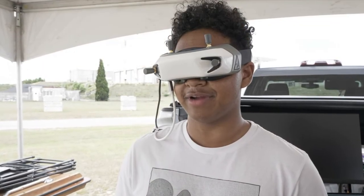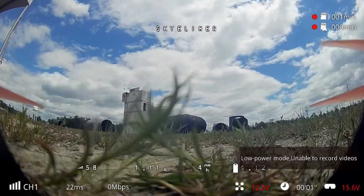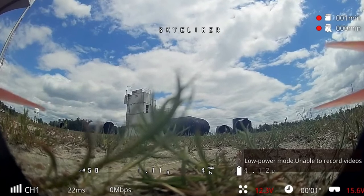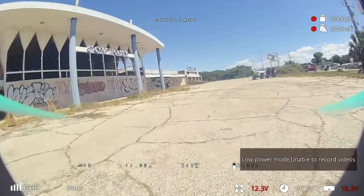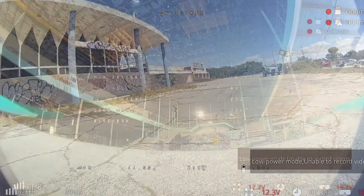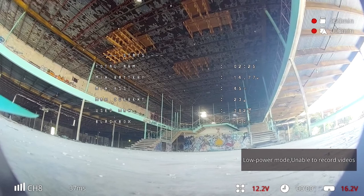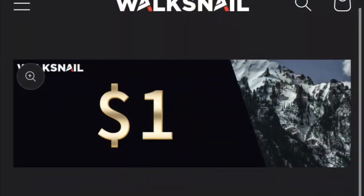After a couple of the Rotor Riot pilots took the new digital system for a spin, they couldn't help but compare it to DJI's digital system. They mentioned that the latency of the video system starts around 20 milliseconds and goes out to about 40 milliseconds. They were very excited to see the Betaflight OSD in the goggles, referring to it as flying with an old friend — an improvement that both DJI and Caddx said they would get to in the next iteration of their digital system.